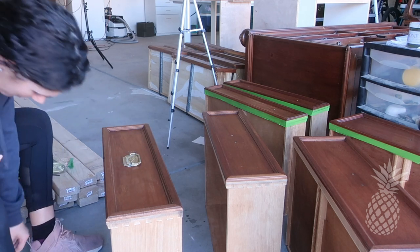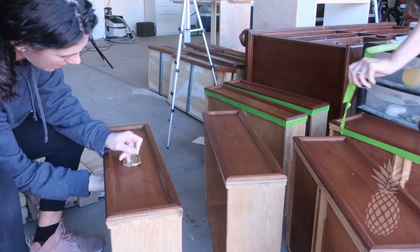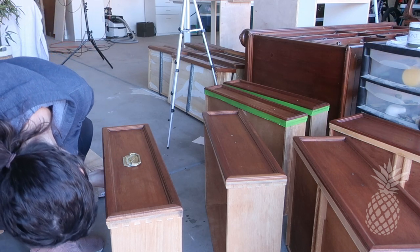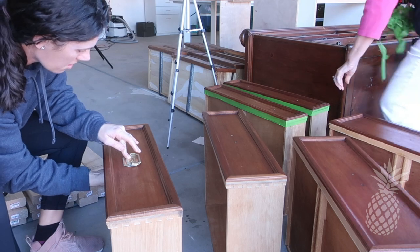I can't believe how quick this flip went! We're already at the stage of putting on the hardware, which means we are practically done! We're just going to screw in the hardware — look how good it looks all cleaned up and with that new stain on there! Let's get her staged and ready for pictures!